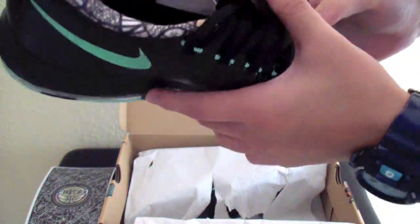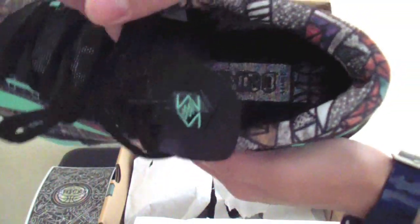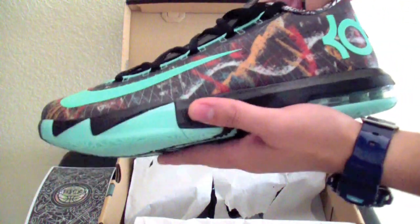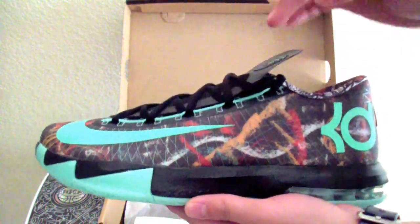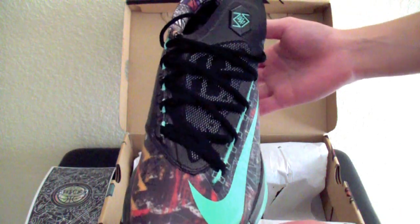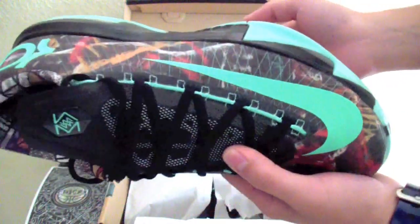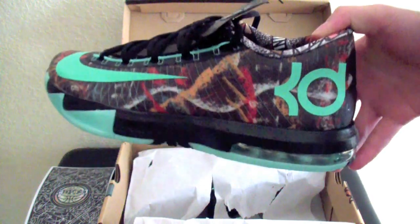They got a really nice insole right here. It's kind of like holographic, like glitter going on right here. It says gumbo — NOLA gumbo. That's pretty cool, guys. This looks pretty cool. First time I saw these, I wasn't feeling it, but then when I saw someone wore these in person, they look really sick. Plus it's one of those ones where I didn't mind spending that much money on, because I know for the Kobes and the LeBrons, they're pretty expensive. But yeah, these are pretty sick. I like it.